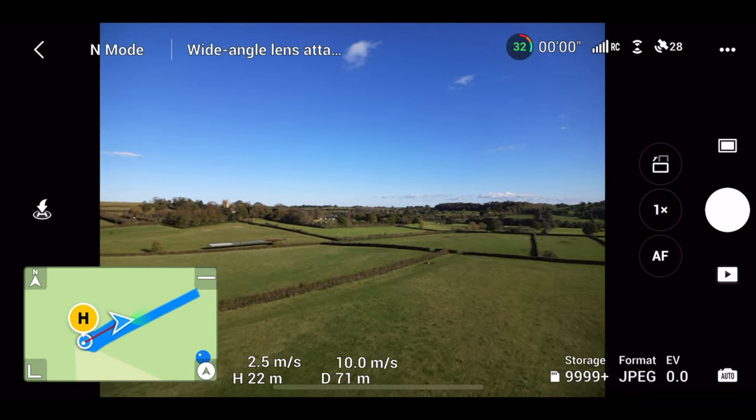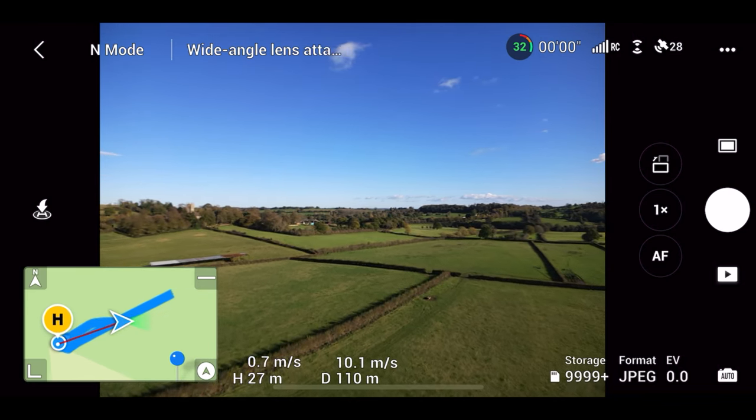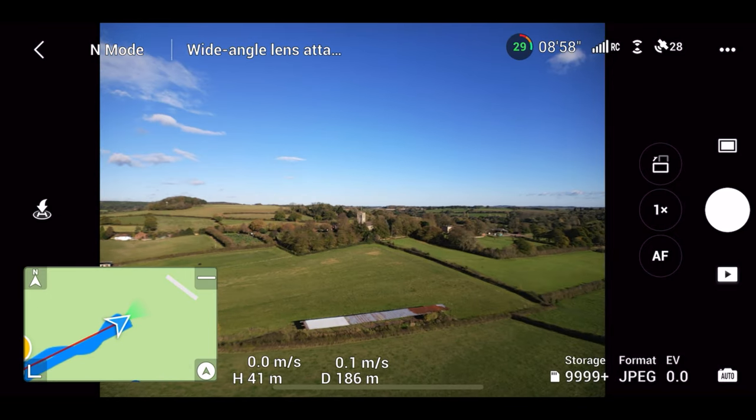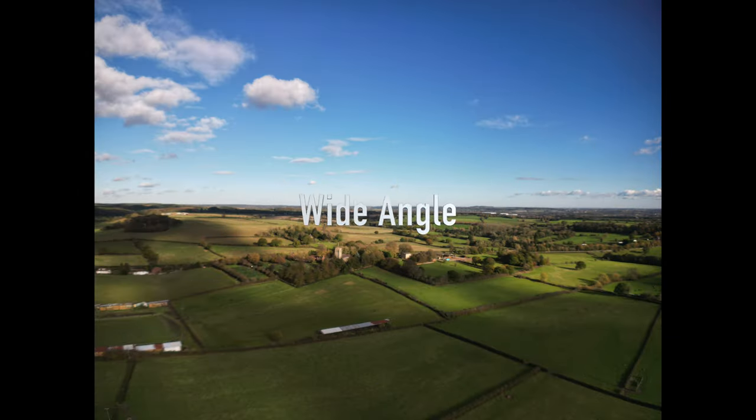I want to try and fly down the same line so we can get in the right place where we were. I think it was just about there — apologies for the wind.